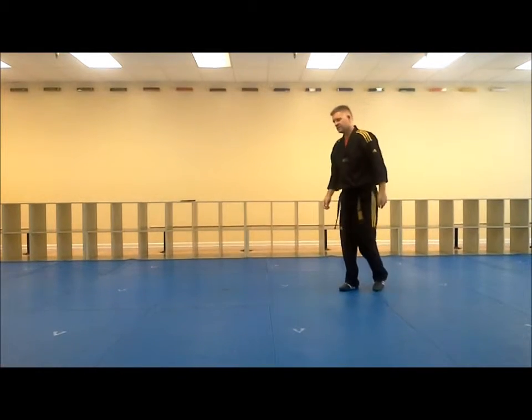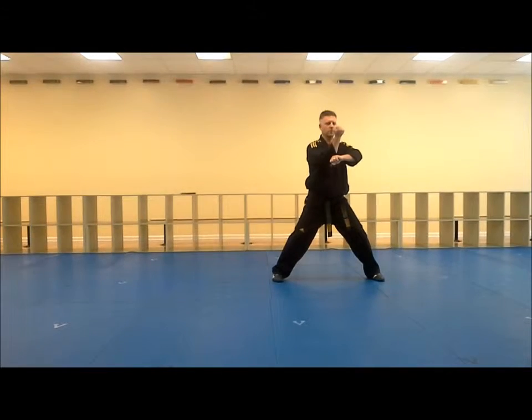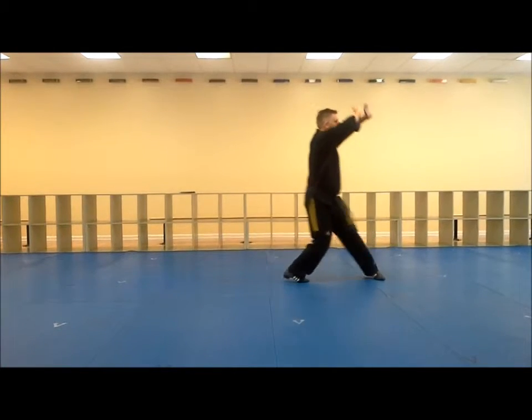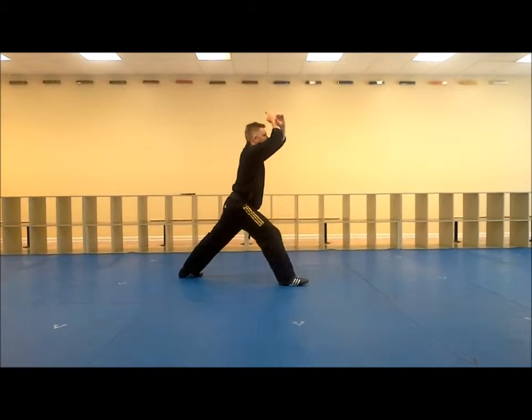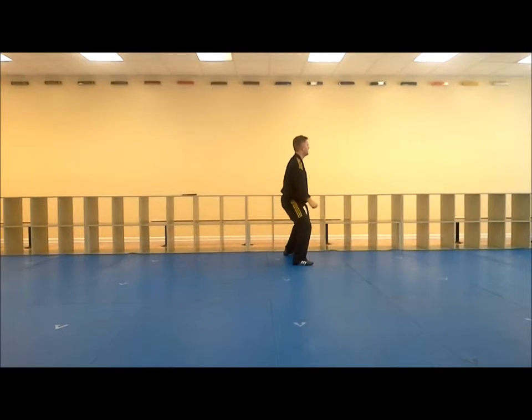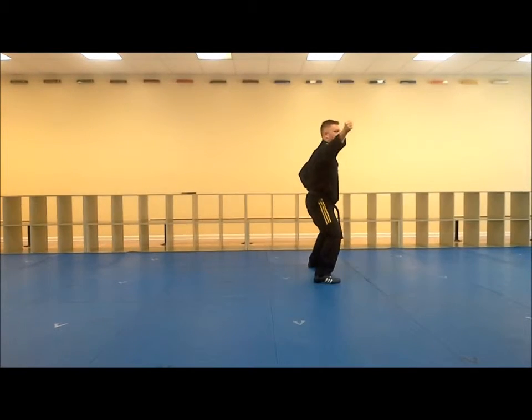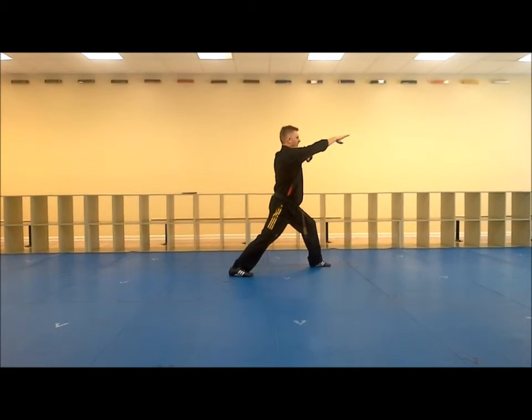Looking at this from a side view, I'll go from here: punch, punch, through — turning through so my left leg drops back, big circle, lunge stance, up, out, shift, down, back, come across, down, back, and then drive my hand back with a guarding ridge hand.